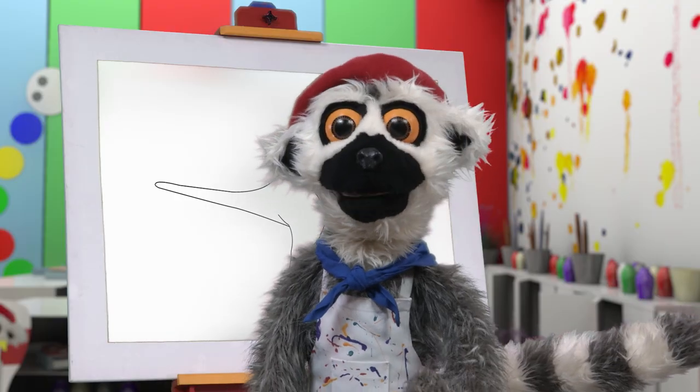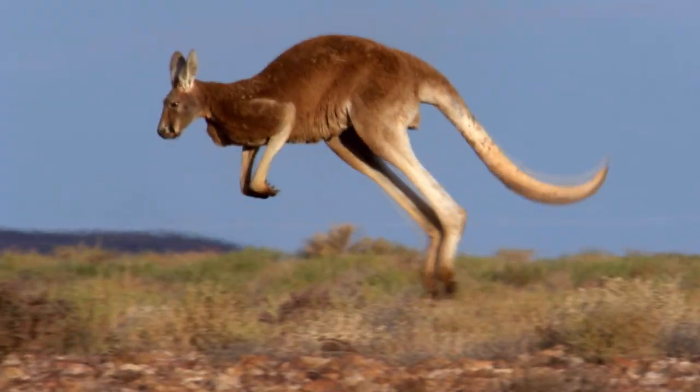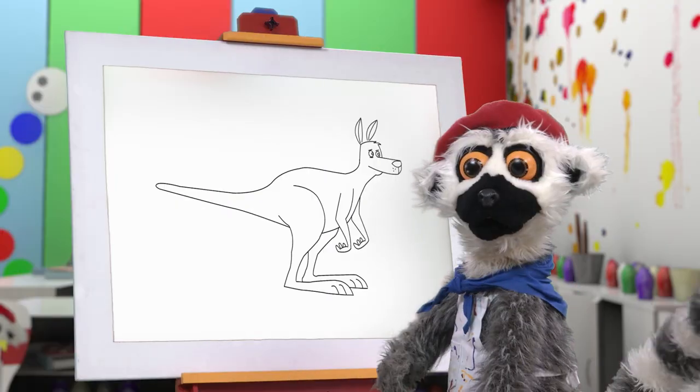Can you guess what we have drawn? I'll show you! It is a kangaroo! Our masterpiece!